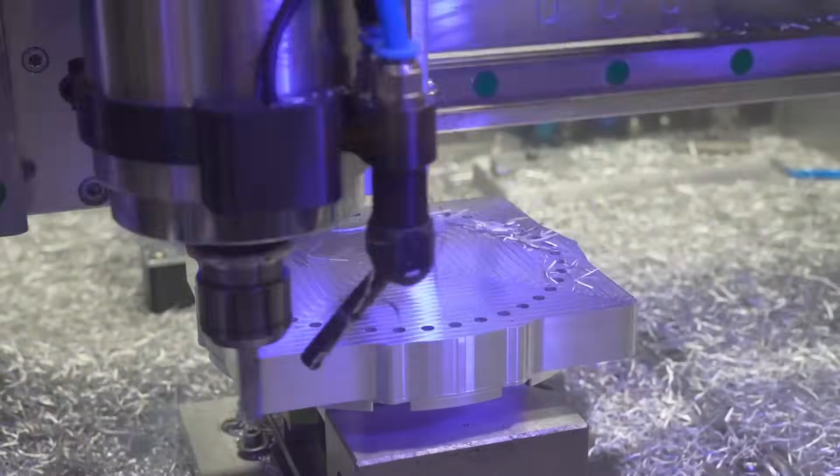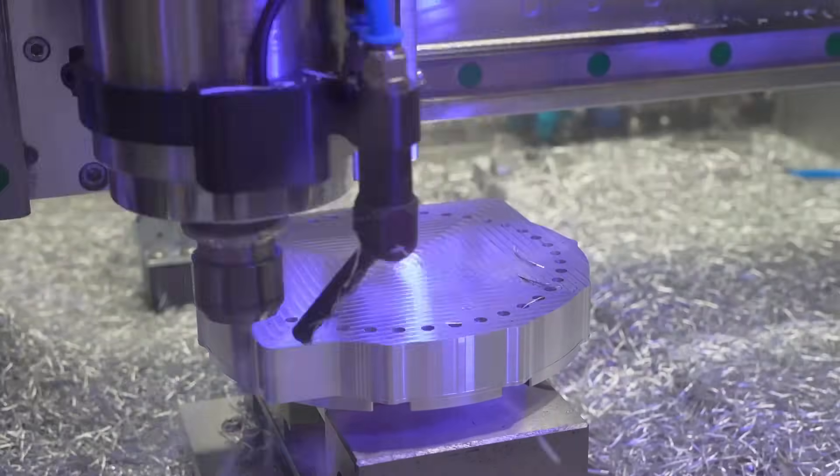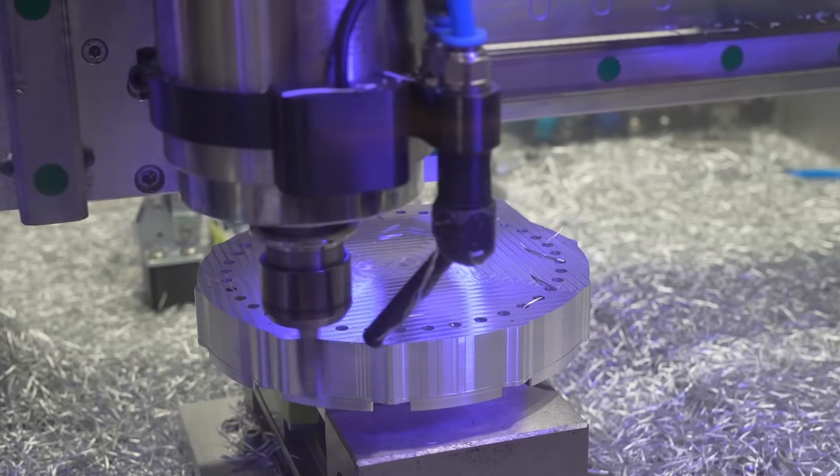Here we are using the full 19 millimeters of cutting edge length. Always fascinating how capable the CNC router is — but check for yourself.